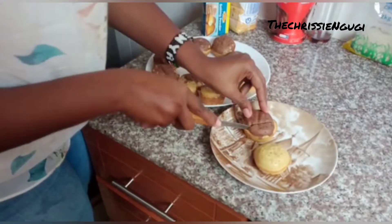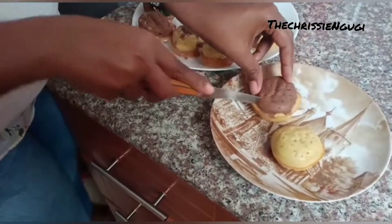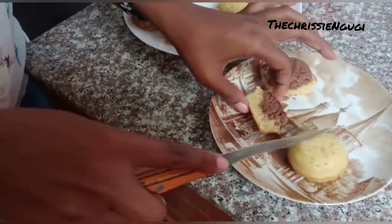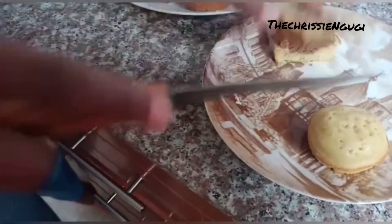Let me just show you the inside. Yay! Cupcake! Fluffy one!